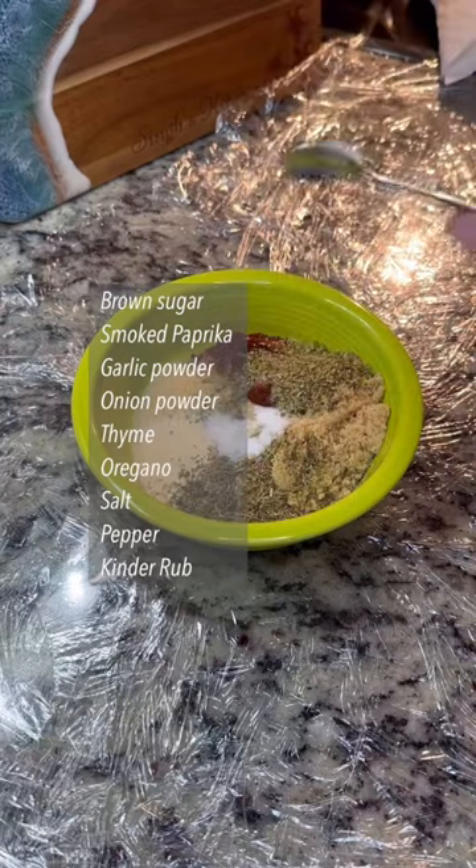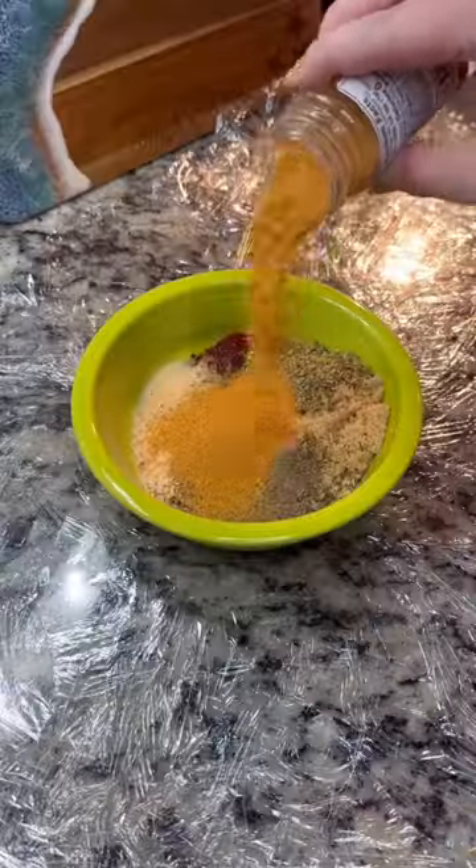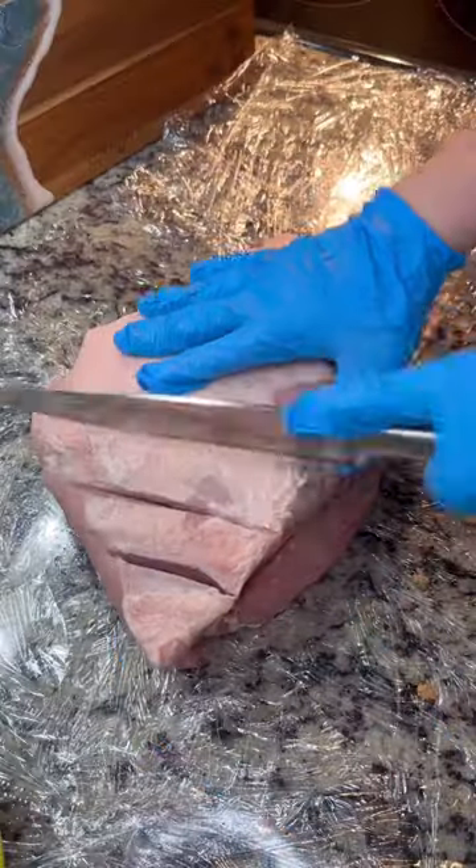I got this Kinder Rub for the first time — pretty amazing — but you know what? Use whatever you like. I've already washed and dried off my pork.